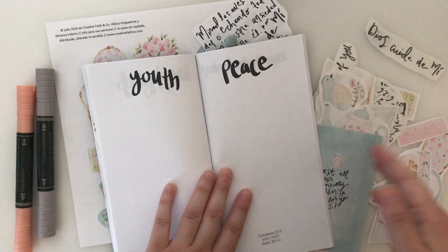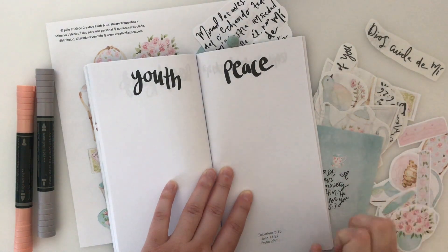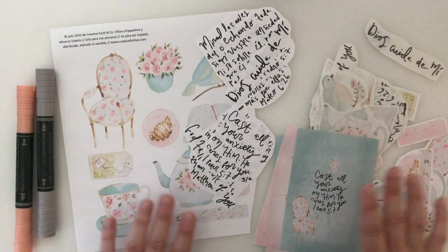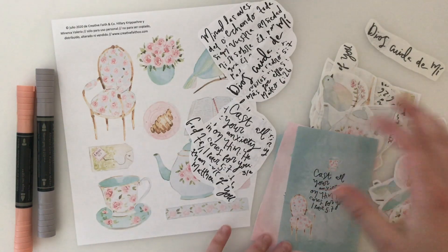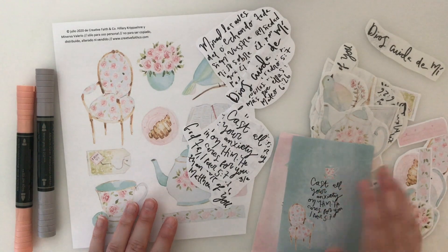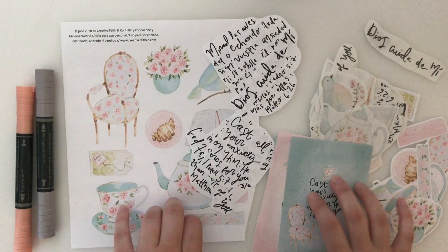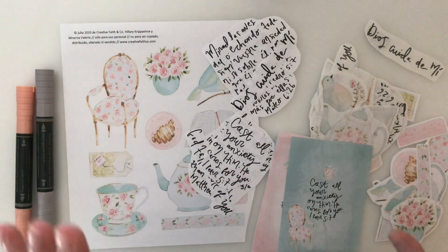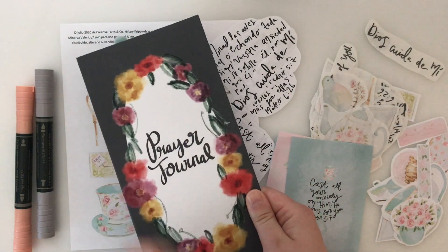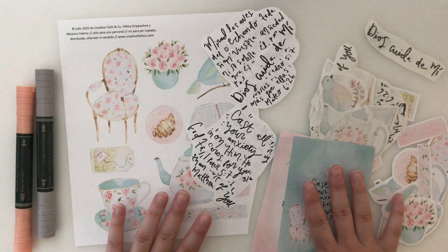I am going to put you guys on fast forward now and jump in and create a page about praying for peace when I am anxious. If you guys love the freebies available on my blog, please consider supporting my Etsy shop — it really helps me when you also support Creative Faith financially through purchasing some printables. One thing I'll link in the description box that would go along perfectly with what we're doing today is my printable prayer phrases — the perfect addition to go with this prayer journal and this time of praying for God's peace when we are anxious.